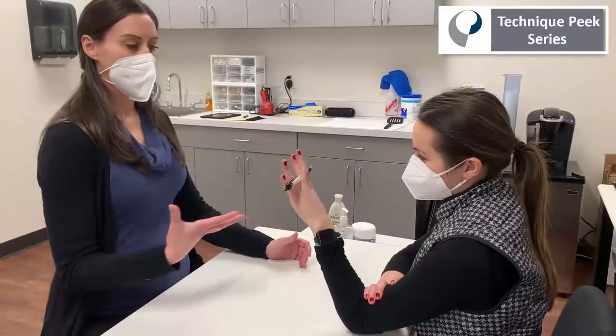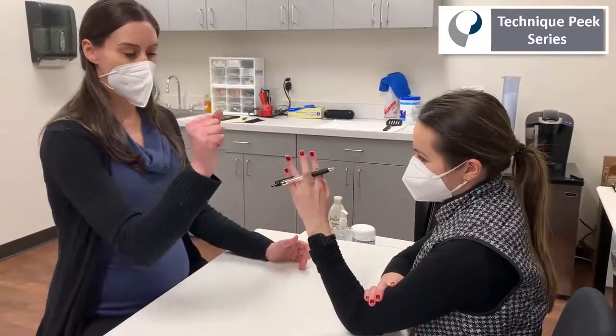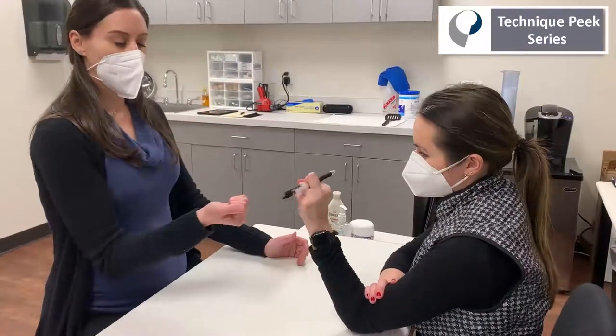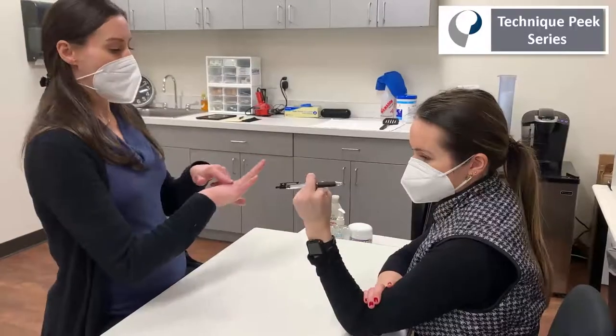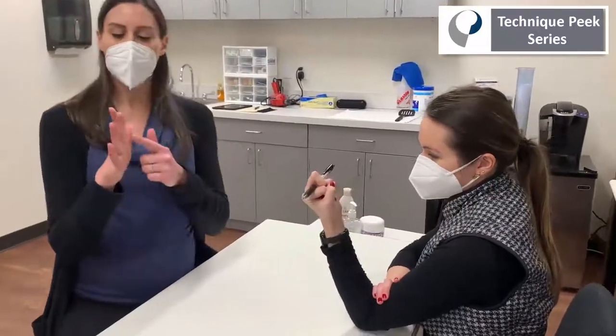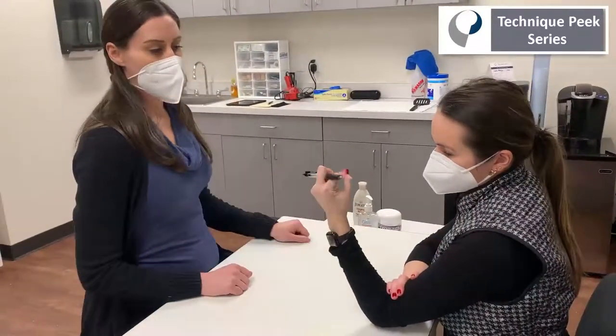So that way, as they're wearing the splint and they're flexing that finger, those powerful extrinsic flexor muscles are then bypassing the MP joint and that force is really redirected to that PIP joint.